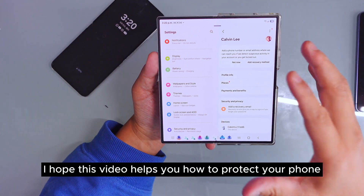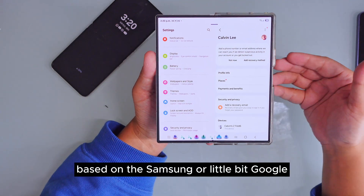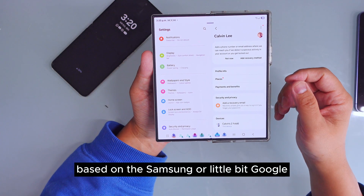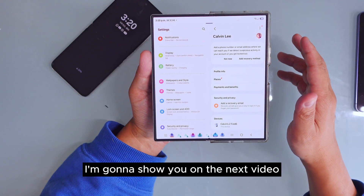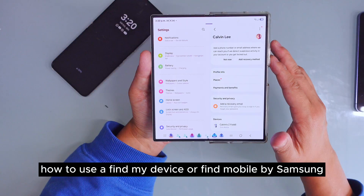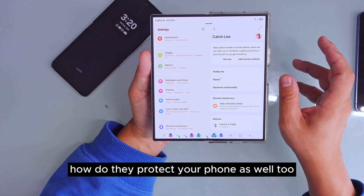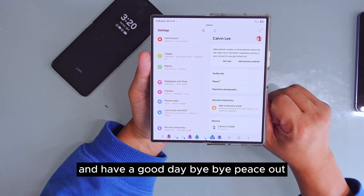I hope this video helps you learn how to protect your phone. These are just a few features you should know based on Samsung, and a little bit of Google. If you want more, I'm going to show you in the next video how to use 'Find My Device' or Samsung's 'Find Mobile' to protect your phone as well. Please subscribe to my channel, share this video, and have a good day!